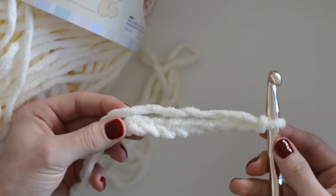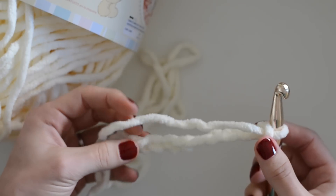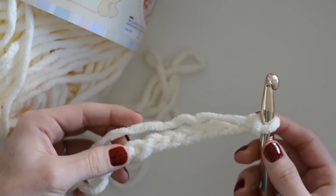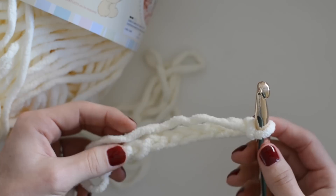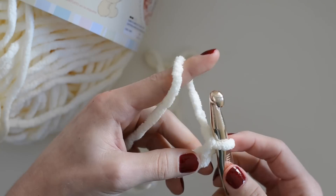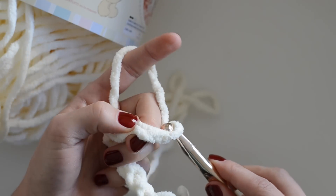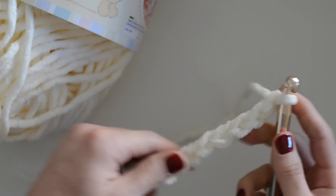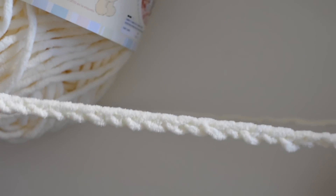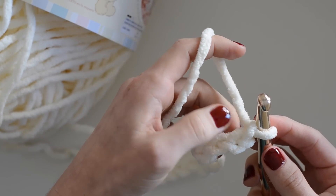For my throw pillow, which is 18 inches by 18 inches, I did 31 stitches — that's three multiples of eight plus seven. I'm going to continue the chain stitch and then show you how to start the next row. For this sample I'm only doing two multiples of eight plus seven, which is 23 stitches. You'll count back by two — skip those two chain stitches — and then do one row of US double crochet, also known as the triple crochet.